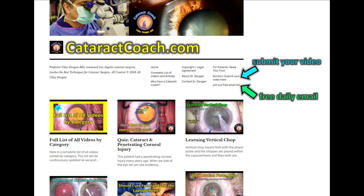Check out cataractcoach.com — our free teaching website. We've got great videos, a free daily email, and you can even submit your own video. Give it five minutes a day and I bet you'll become a much better surgeon.